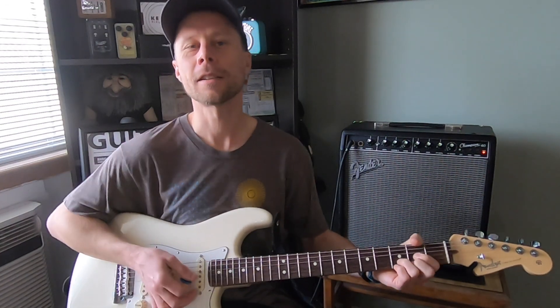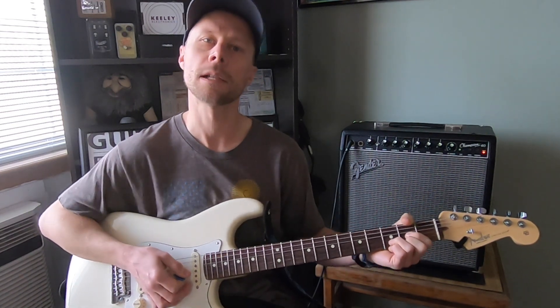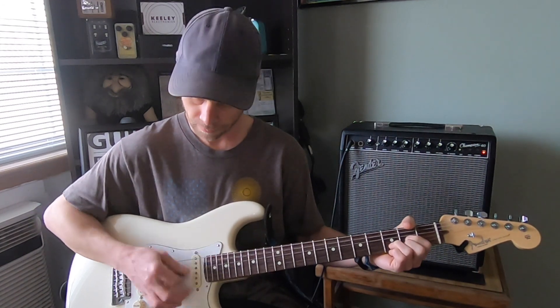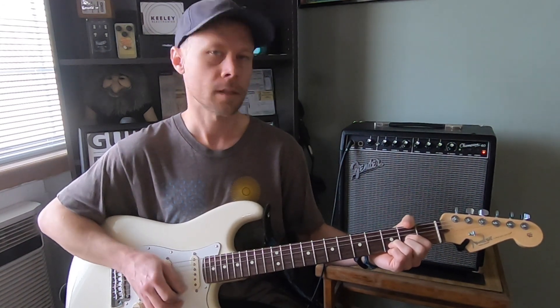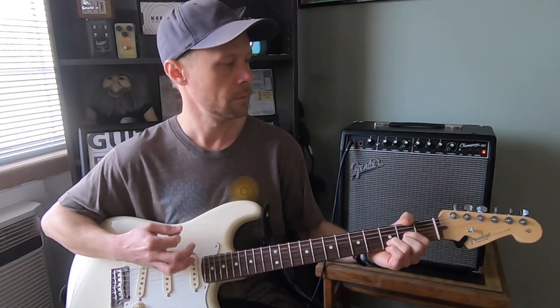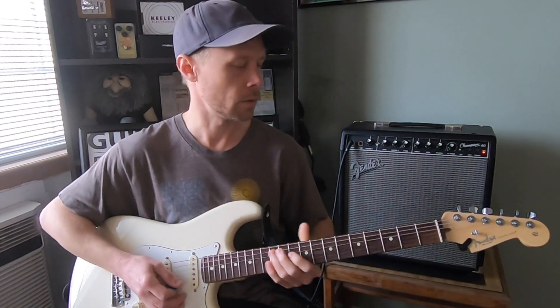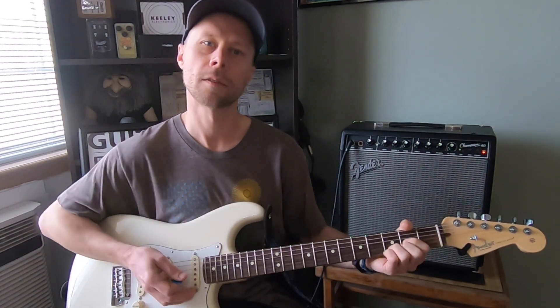If you can get this strumming pattern down, it's really helpful because a lot of CCR songs use that technique. It's kind of a country style strumming pattern, just like a different rhythm.